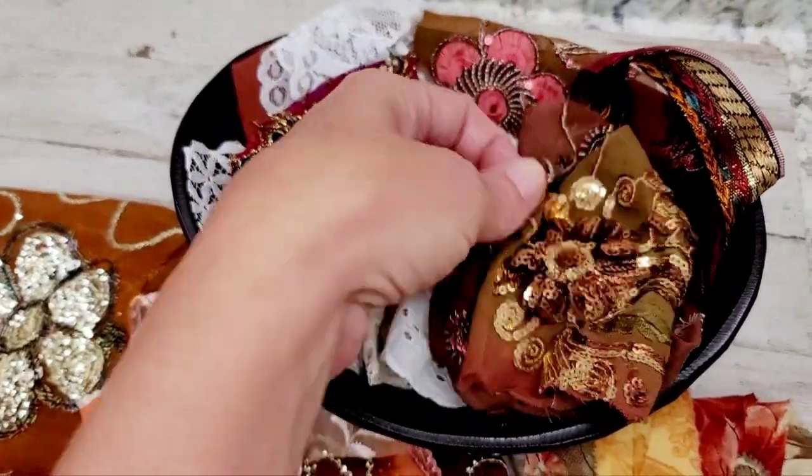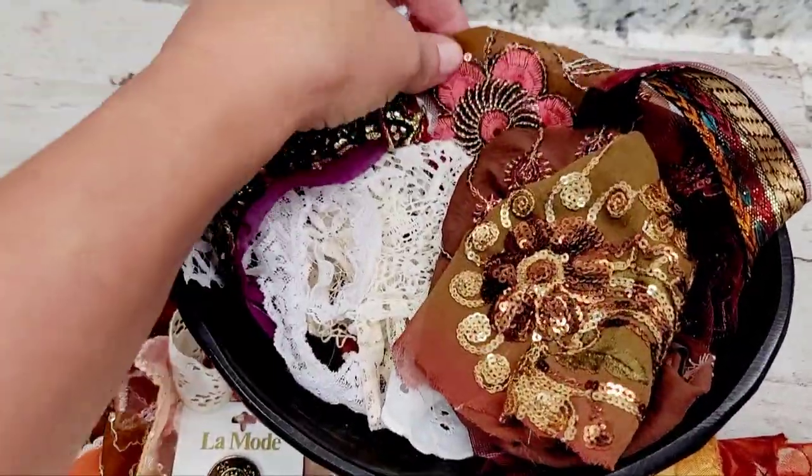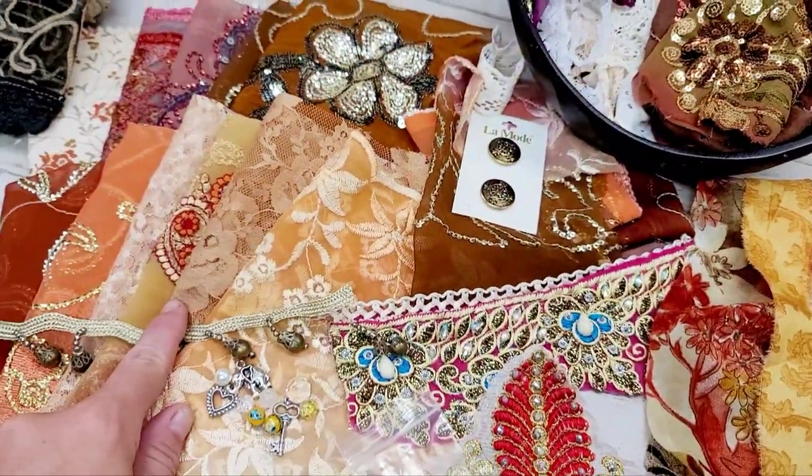So you get the snippet pack. I don't know if you call them snippets — they're kind of rather larger scraps of what you have here in this bundle that I put together for you guys.